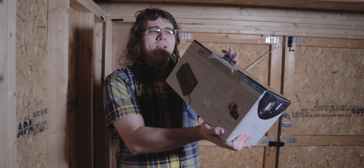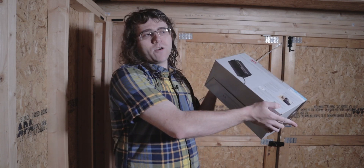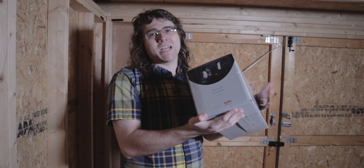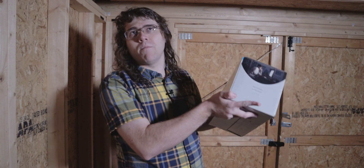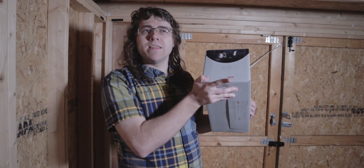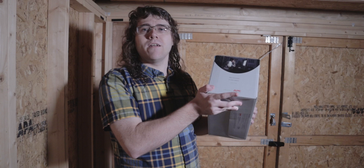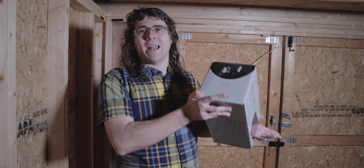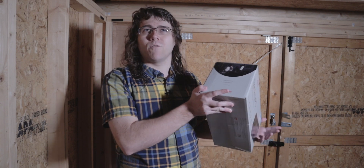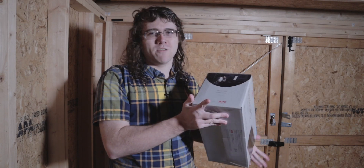I wanted to back up my internet too, so I got another one. It's 330 watts, not a bad unit. I used to have my computer in the same spot as my modem, and I was getting about two and a half to three hours of runtime before losing internet. We've got a generator here, so this is really more for power blinks or short-term outages where I don't want to deal with the generator.